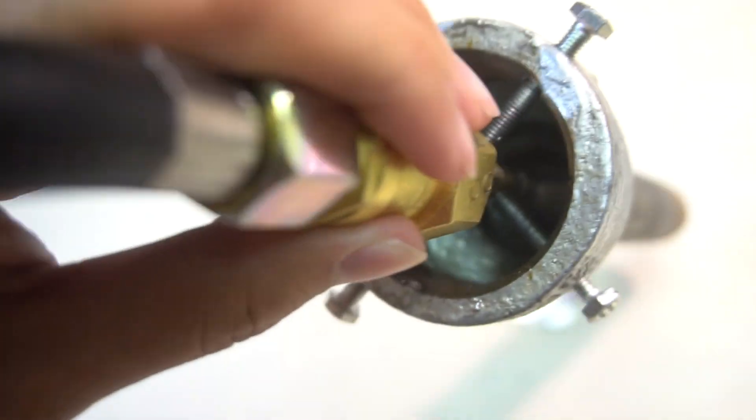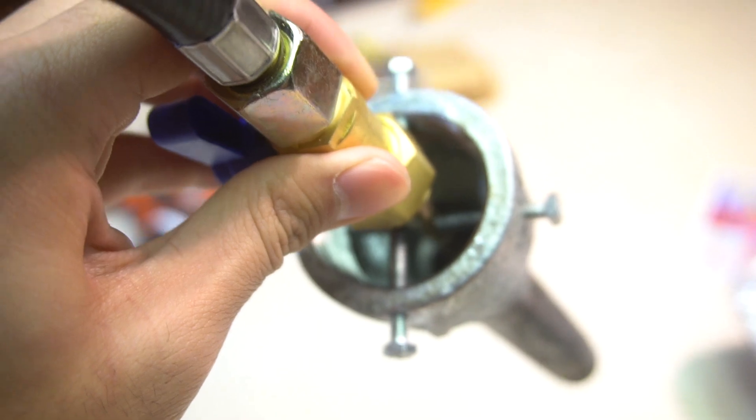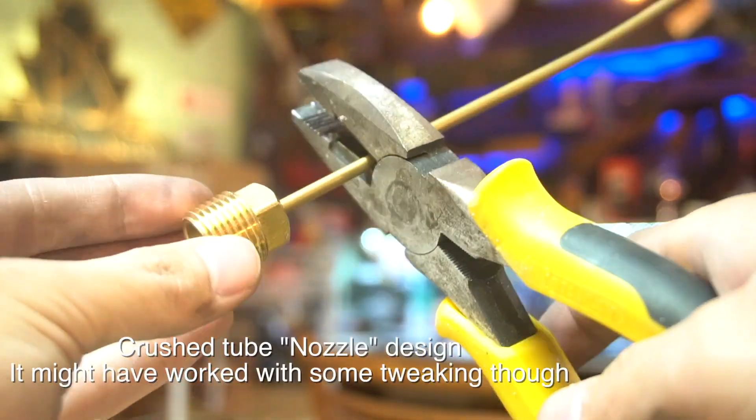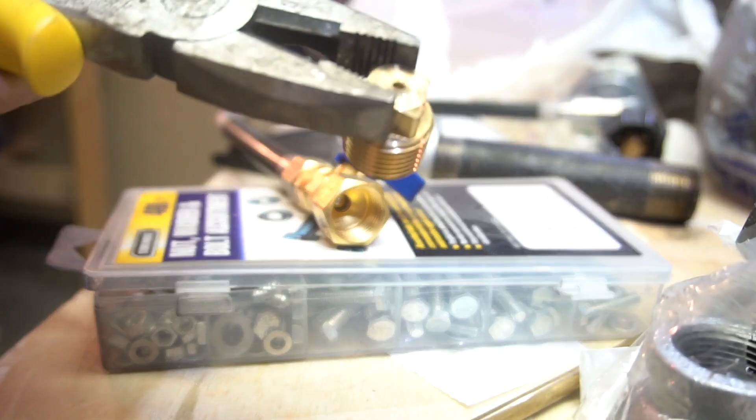This is one of King of Random's — Grant Thompson's — torch designs. It's a self-aspirated design; it basically uses the venturi effect to pull air in and get the fuel-air ratio just right to make a really, really hot flame. I had a little bit of setbacks — it was a little tricky — and I had to go through a couple of revisions with the nozzle, but it eventually worked. Now it's time to stick it in there and fire it up.